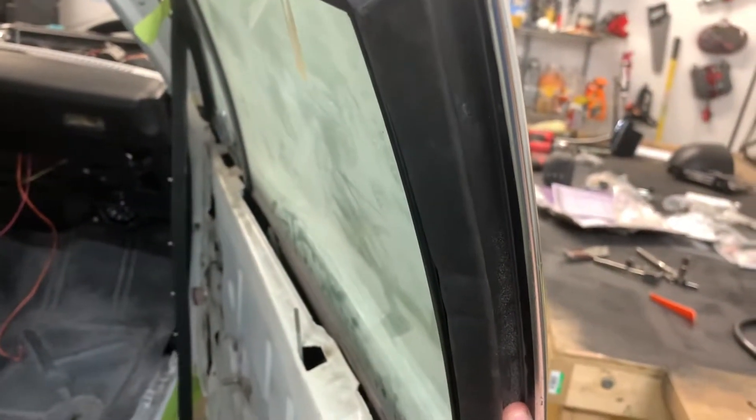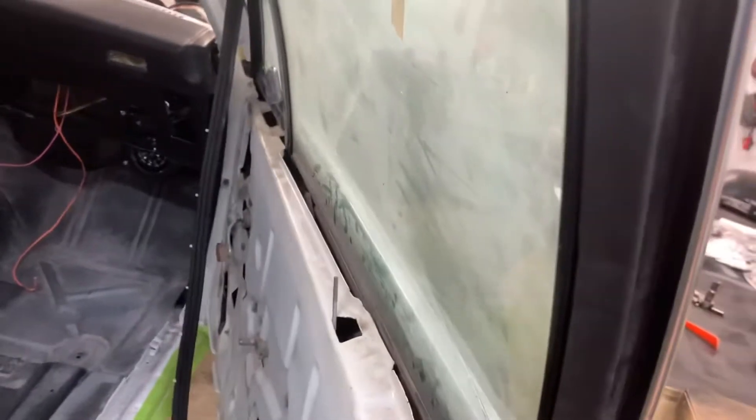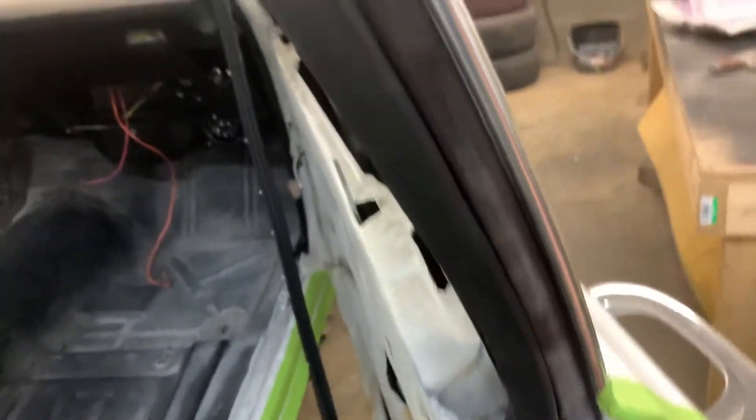My dad just told me to put on this weather stripping — whatever you call this rubber stuff on this door. It really hasn't been that bad. I broke a couple clips that are on it, but that's it. It ain't too bad, so that's always a good thing.